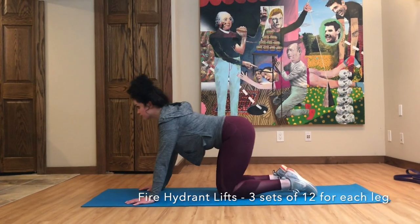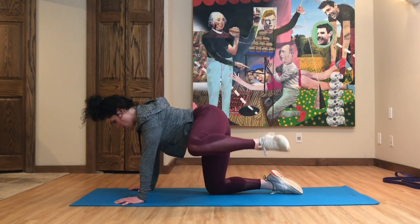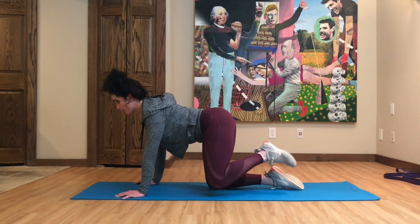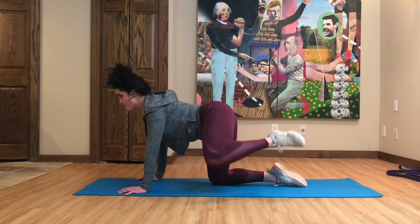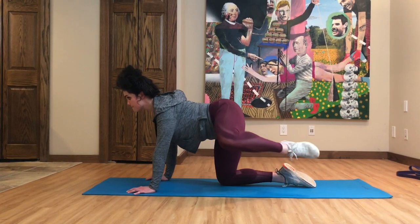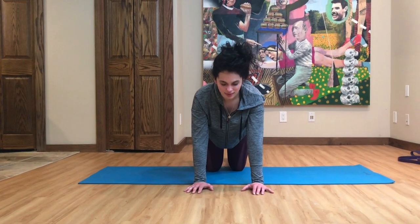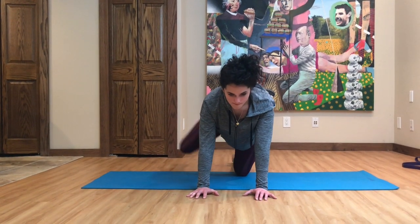Next up we have fire hydrant lifts — three sets of 12 for each leg. Lift your knee out to the side of you, make sure your leg and foot are flexed, and really squeeze the glute when you hit the top. In the side view you can see I'm lifting my knee and leg up towards the side and towards the ceiling — kind of like you're peeing on a fire hydrant, which is why they call it that.